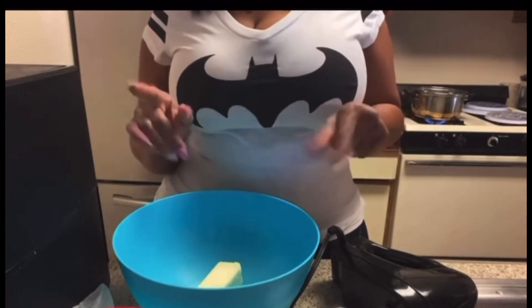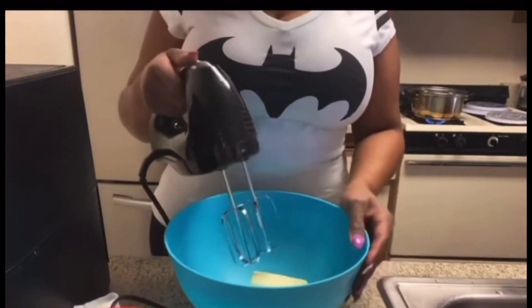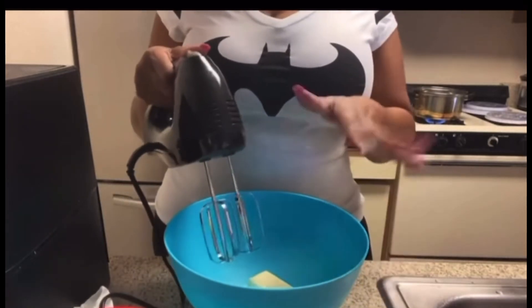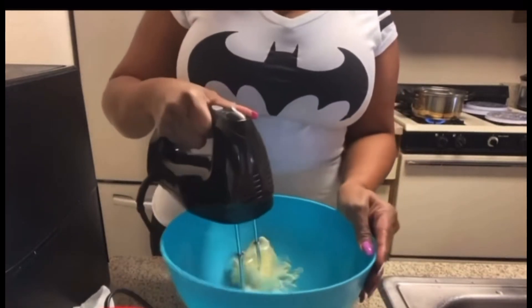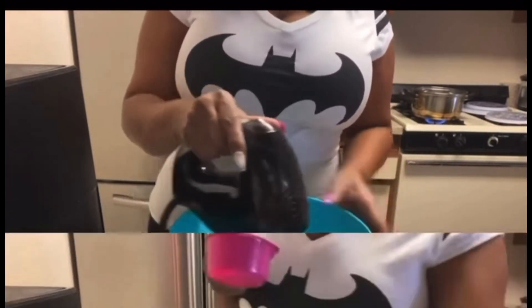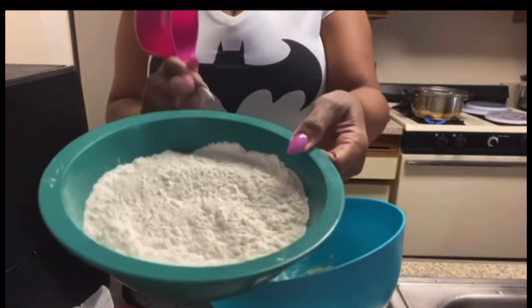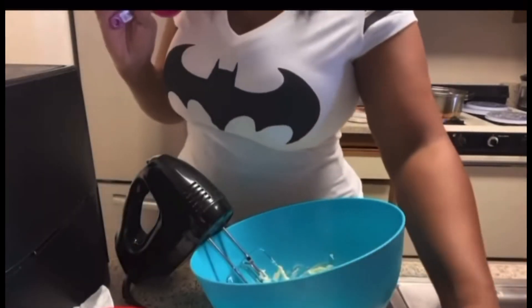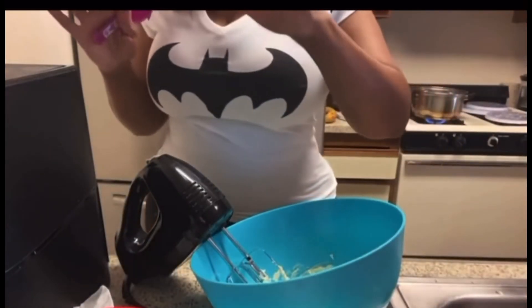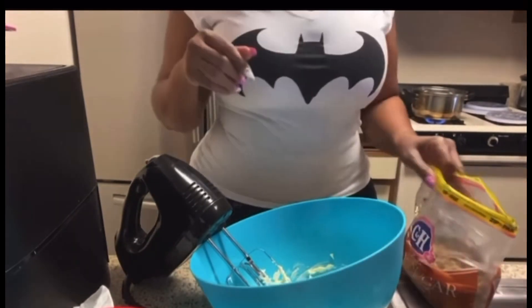And one-fourth teaspoon of salt. So I'm going to mix this butter — they said blend it until it is soft. I already have my all-purpose flour, my baking soda, my baking powder, and my salt in this bowl. I whisked it all together.